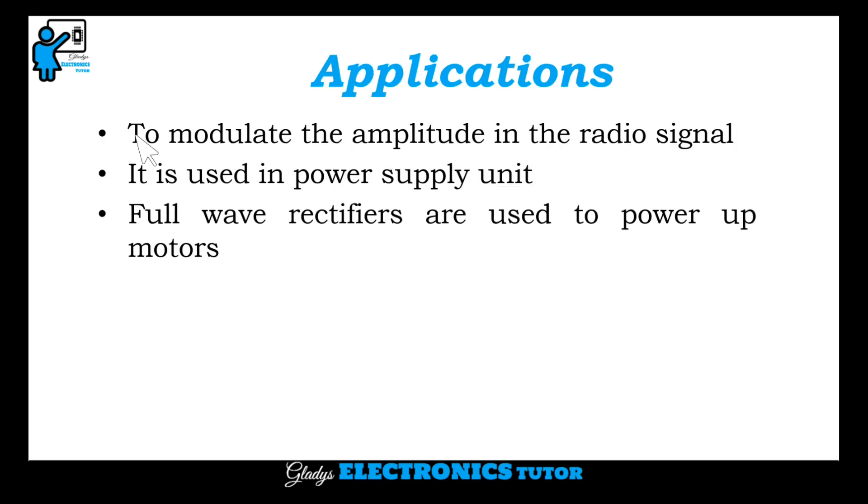Applications: it is used to modulate the amplitude in radio signals. It is used in power supply units. Full wave rectifiers are also used to power up motors.